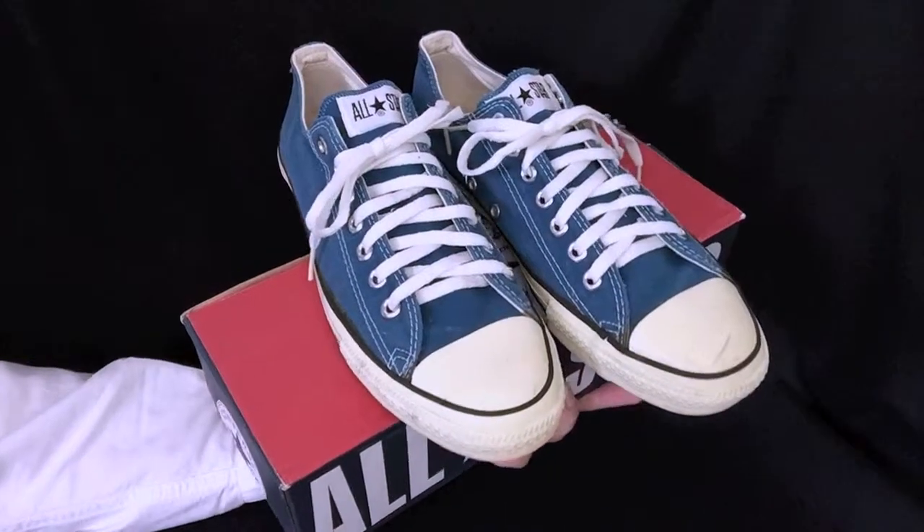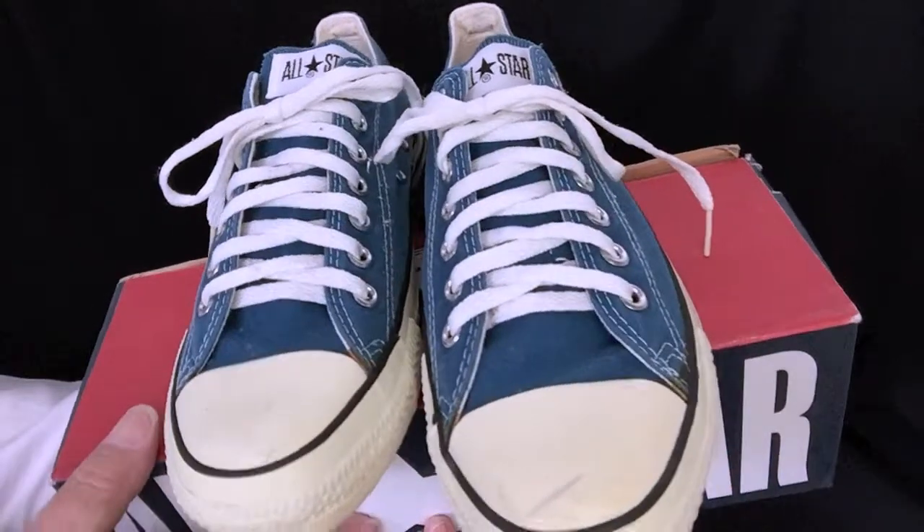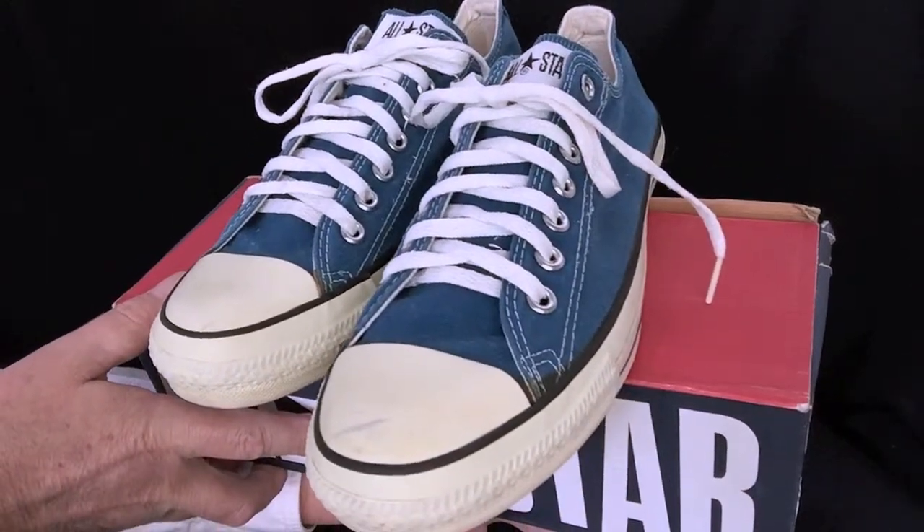Here's a great pair of vintage Converse All-Star Chuck Taylor shoes made in America. They're a terrific color, as you can see.